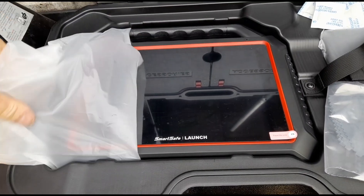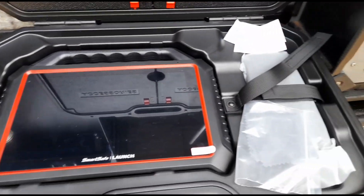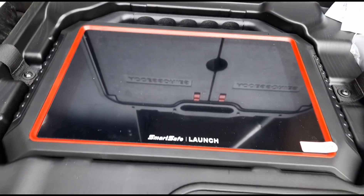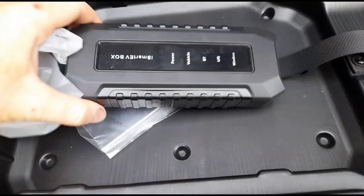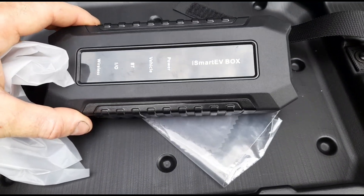So let's pull the wrapper off. That's what we have here — nice shiny unit. And we've got the iSmart EV box here.